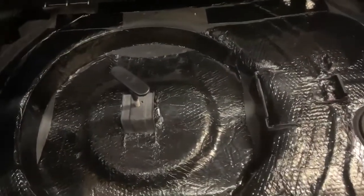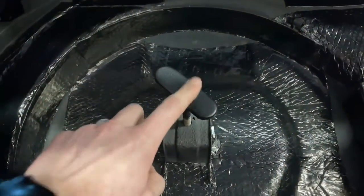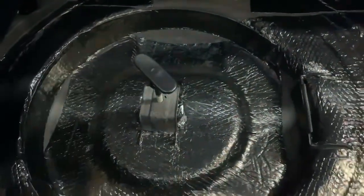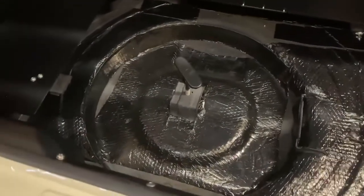So we can pop these open, lift this up, and you can see the bottom side here. If you had a spare, you can still access it. This factory piece right here holds down the top of the spare, but it also gives support to the lid.